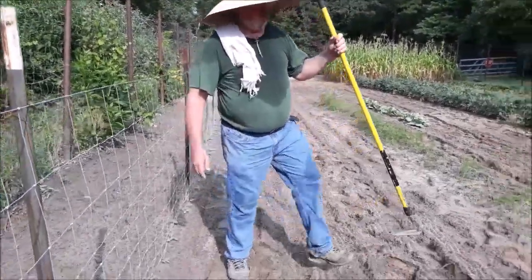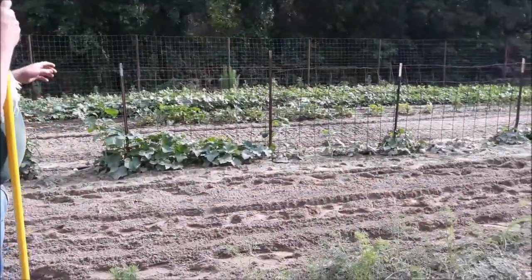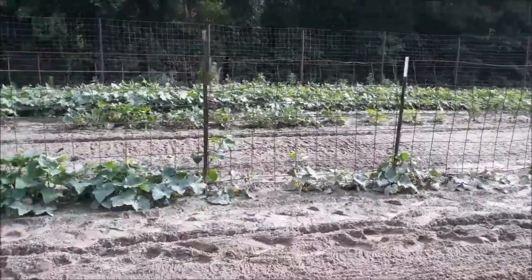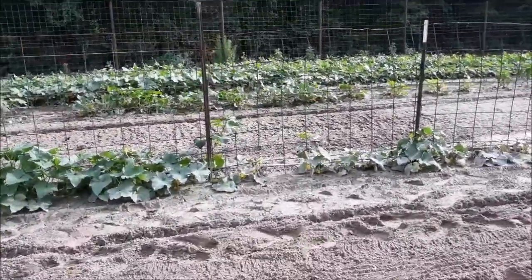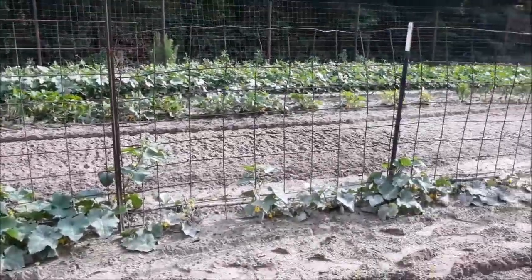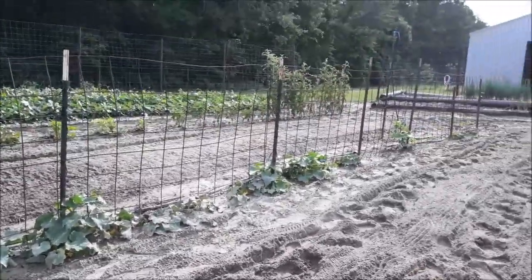We have an early crop over here and it's set up on a trellis the same way. Because of all the water, all these plants should be as good as the one on the end. But too much water really hurts the growth of your plant.